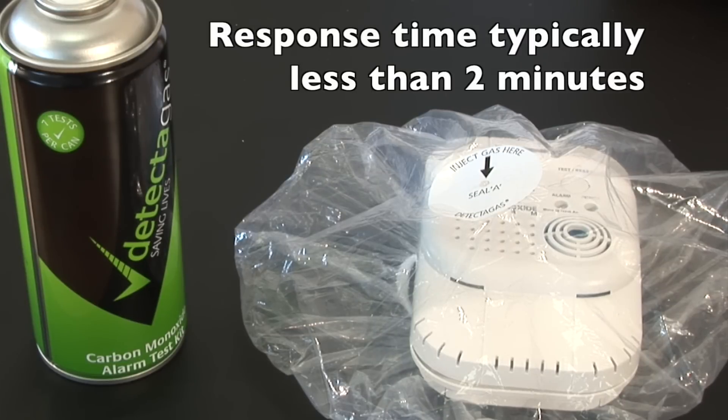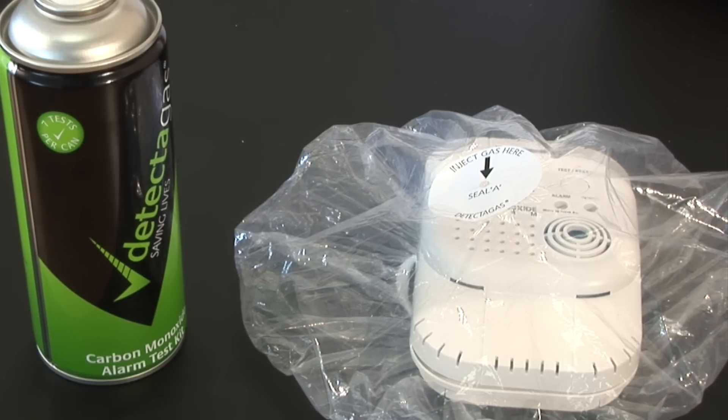As you can tell, the alarm is now sounding, indicating that carbon monoxide has been detected by the alarm.